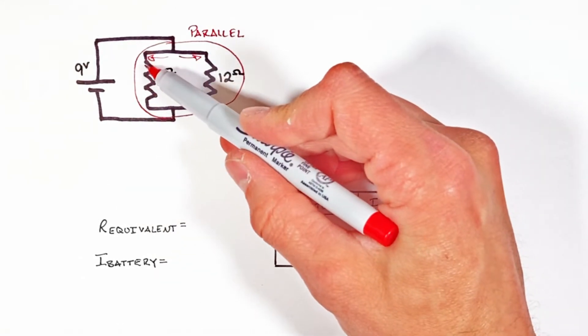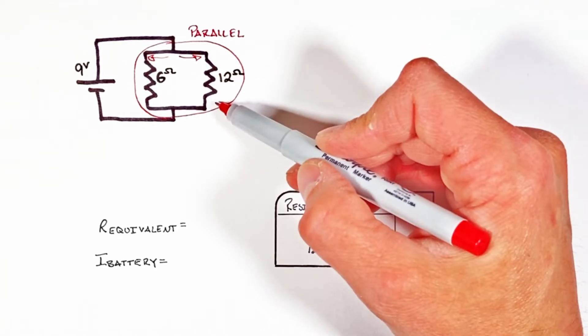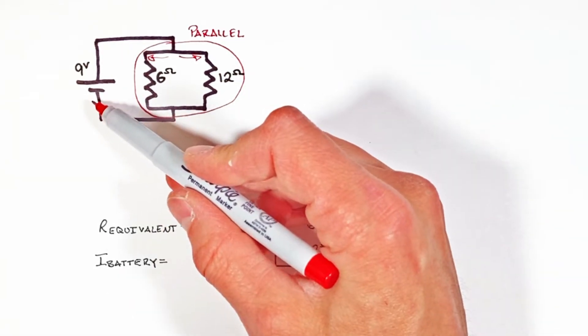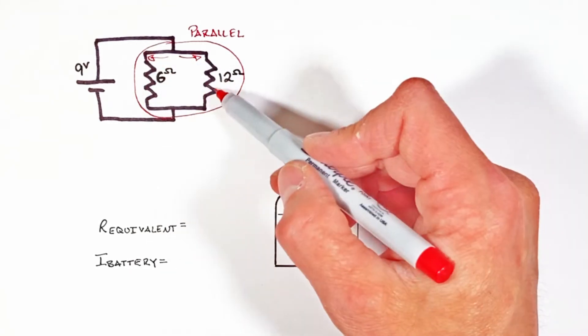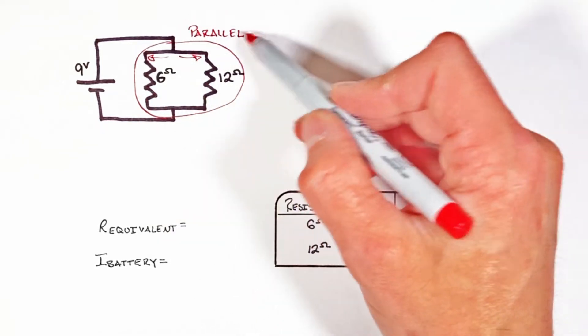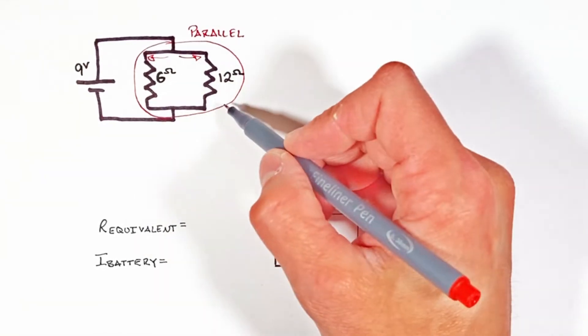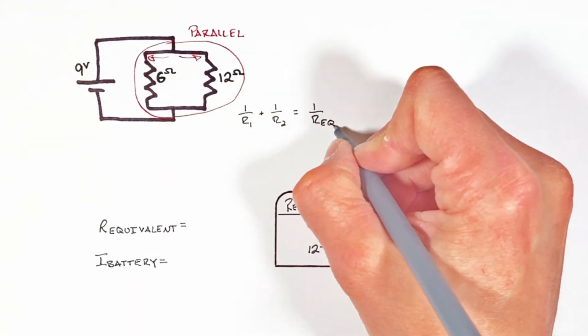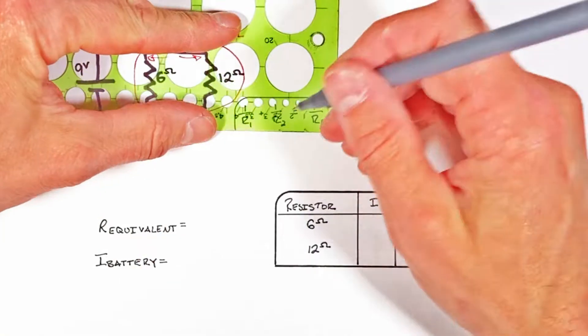Depending on which way the current travels, it's either going to go through one resistor or the other, but not both, before returning back to the battery. It's the splitting of the current through one resistor or the other which we refer to as having the resistors in parallel.